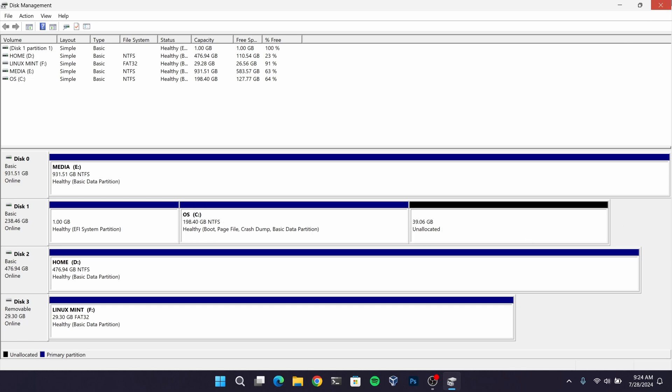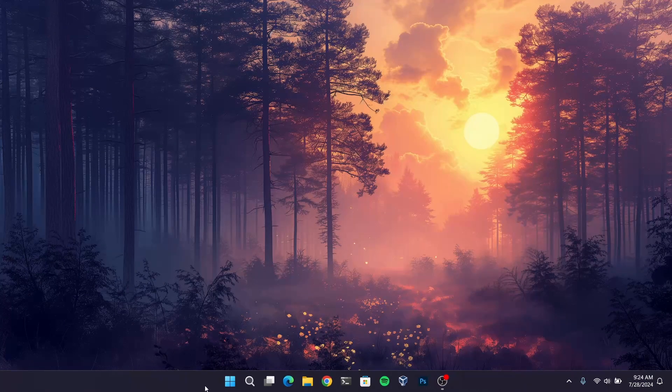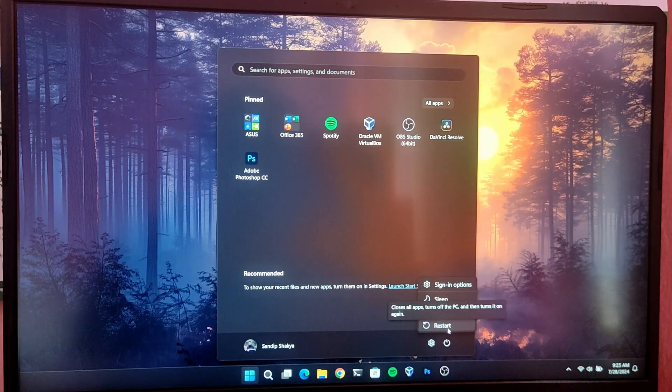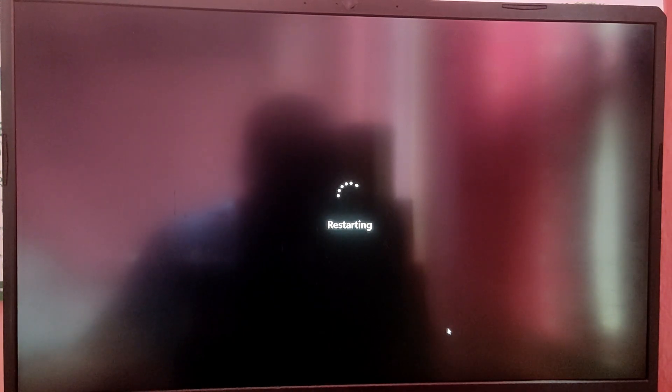Now after that, close everything and then it's time to restart and boot into the Linux Mint pendrive. So while your computer is booting up, press F12 key or escape key to open the boot selection menu and then choose the option which says USB.